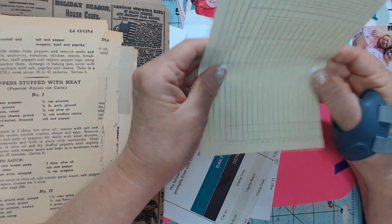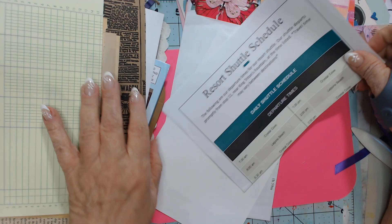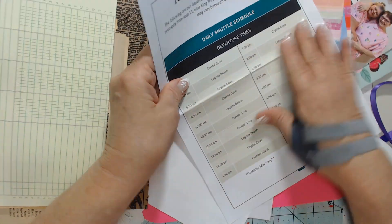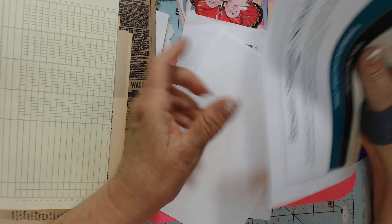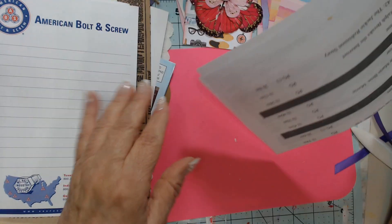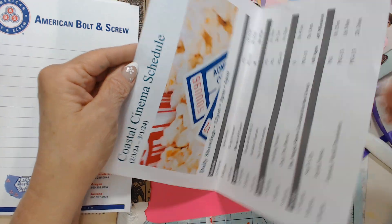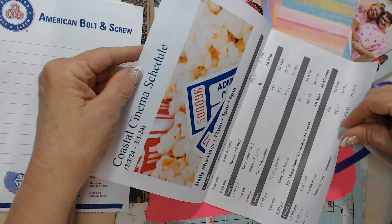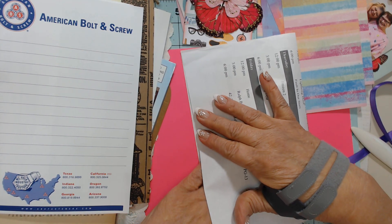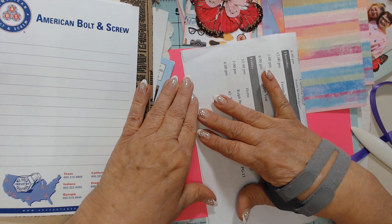Some ledger paper. Daily shuttle schedule — I just love stuff like this. I love it, it's so different feeling. American Bolton screw — these are perfect for journals. A coastal cinema schedule — all these are great. Thank you so much, Kim.